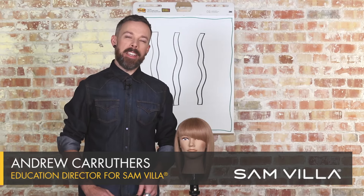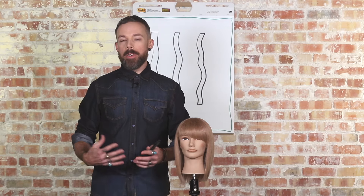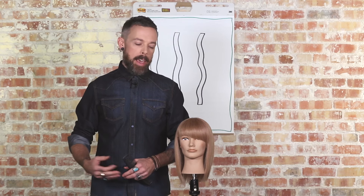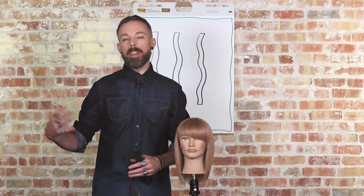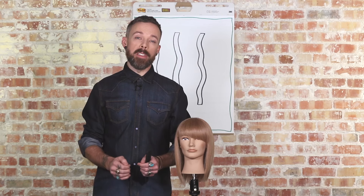Hi everyone, Andrew Carruthers here, Education Director for Samvia. If you've seen us before, you know that we love our razors and we actually have a lot of razor content. We want to add on to another razor video we had before where we taught you some of the really fundamental pieces of razor cutting.